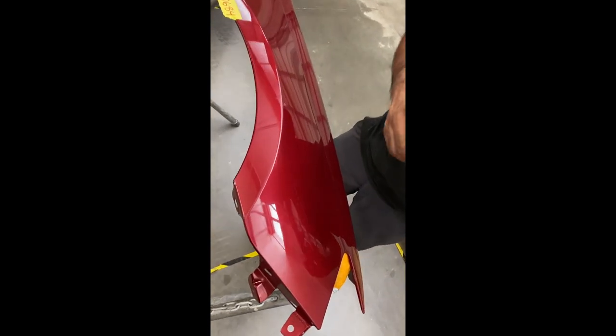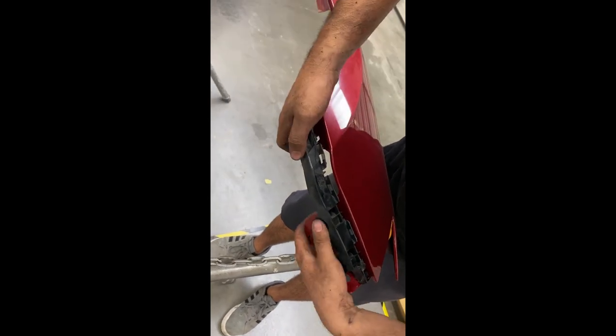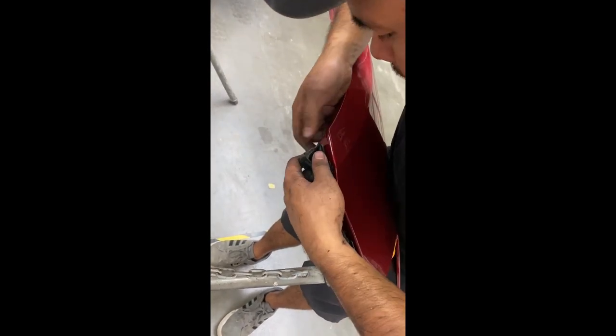With the new fender, we're going to put that bracket back on there, just push up on it, and then we're going to put those 10mm bolts in there.